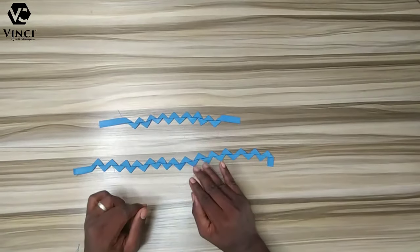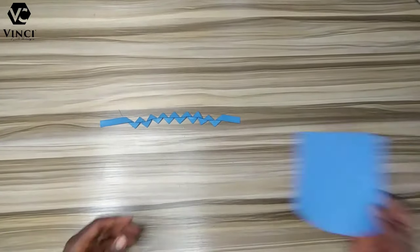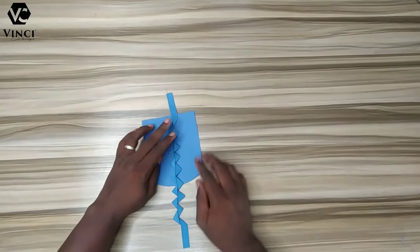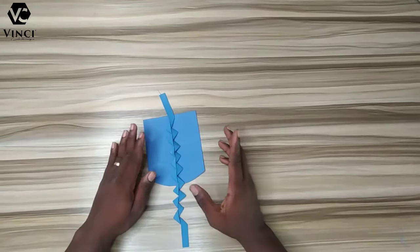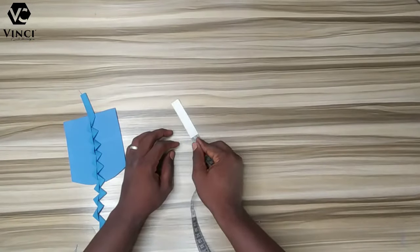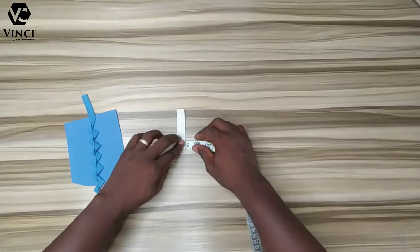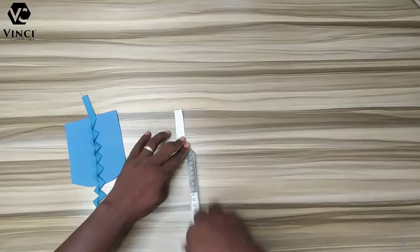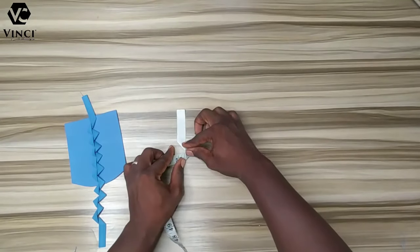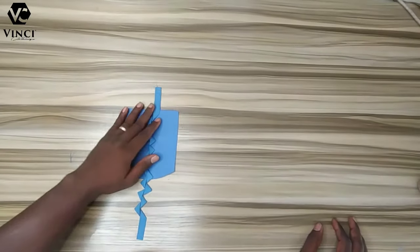That's basically how to do it — just keep doing it: right, down, left, down, right, down, left. Let me explain the bending again using a tape, since the tape is a straight line like a strap. You bend it to make an L, then bend it down, then to the left, then down. Bend to the right, down, left, down, right, down — that's basically what you keep doing.